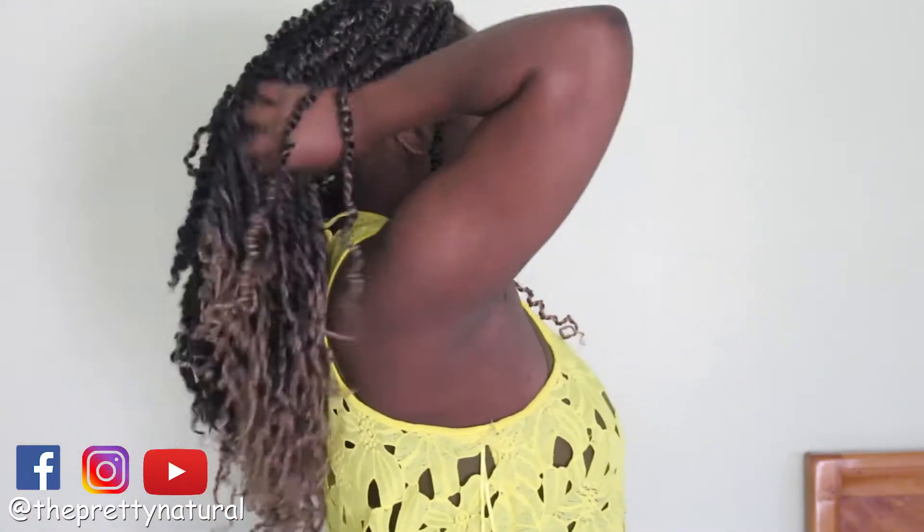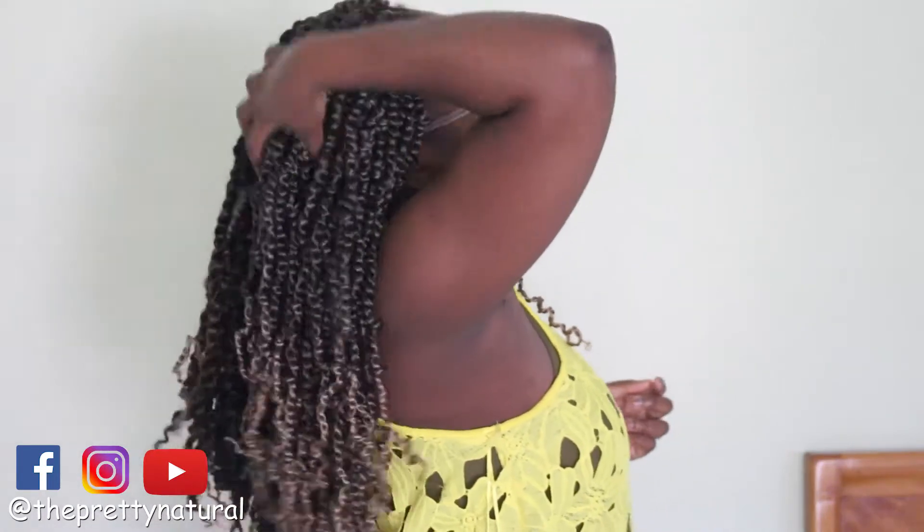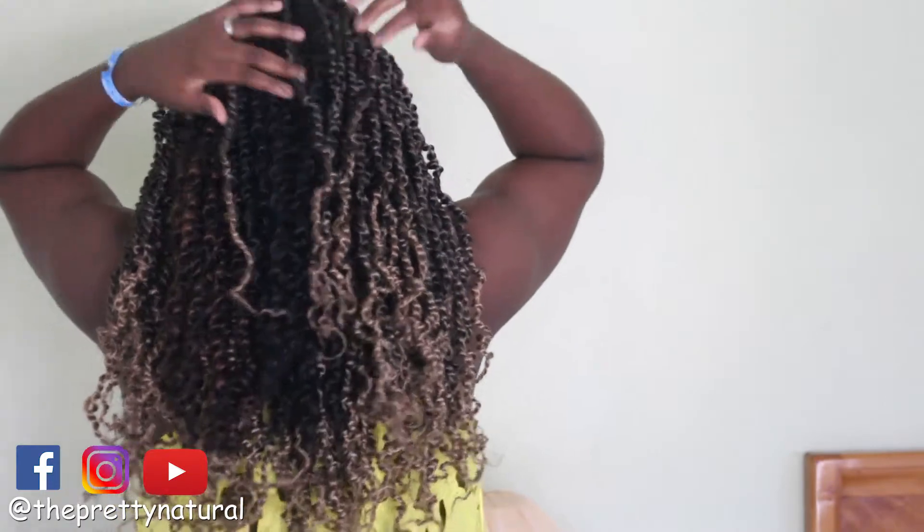Don't believe the hype you see on social media with people doing their hair for swimming — it's not going to work out as far as I'm concerned. But other than that, I love the hair and I want to try it again when I'm not on vacation. It was very lightweight, never broke my neck or anything, it was full, and I love the color. I absolutely loved everything about this hair — the movement, body, bounciness. It's synthetic hair, but it really did the job.